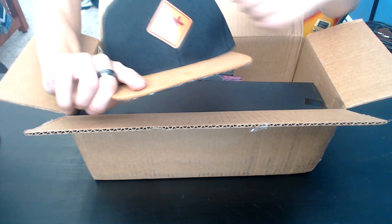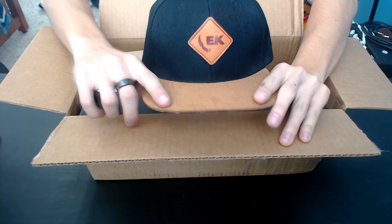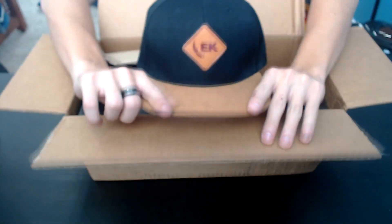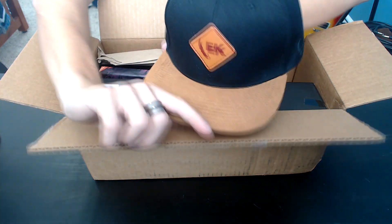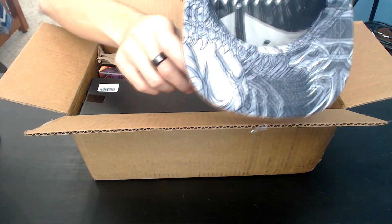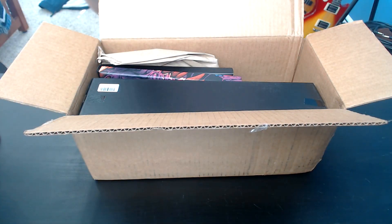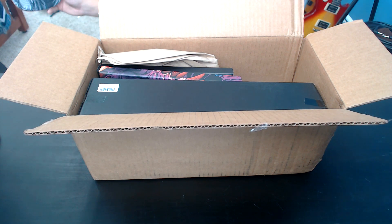So here's the hat. If you can see this right here, if you're familiar with that, you know it's from a certain specific website. But yeah, this is the suede hat right here, and there's the inside. Looking pretty sick. So yeah, that was thrown in as a bonus because I bought a lot of stuff worth of knives.